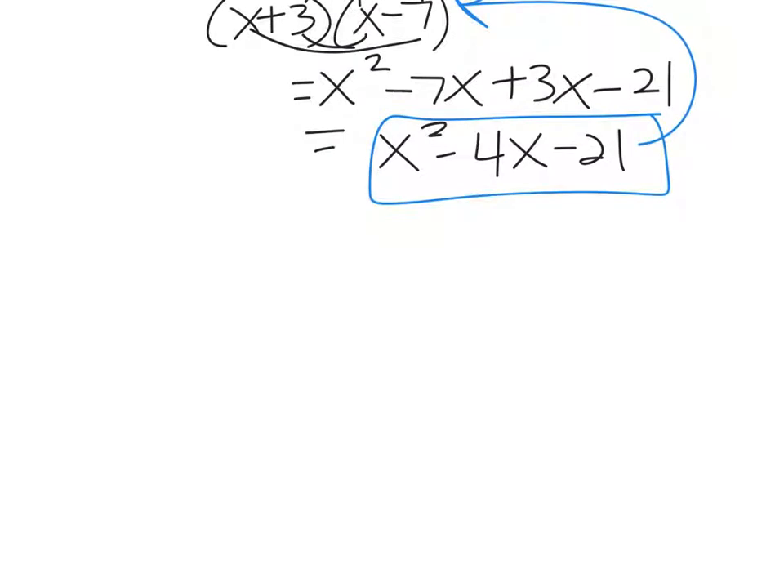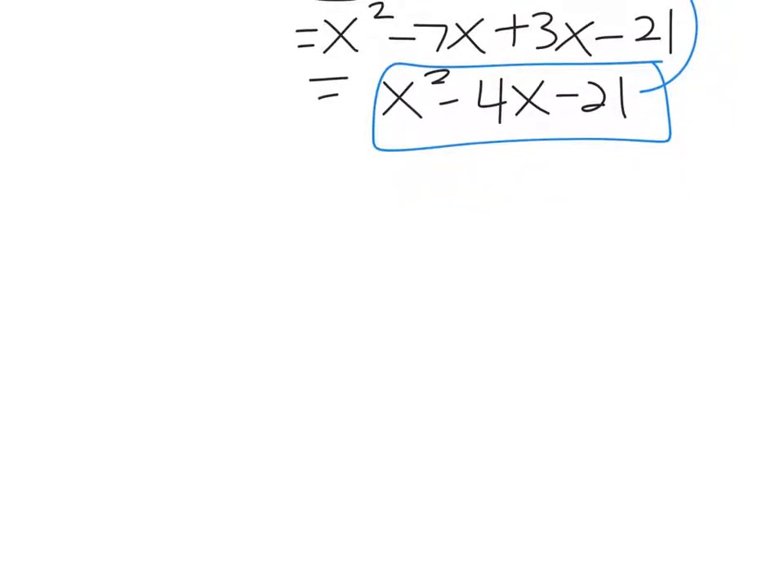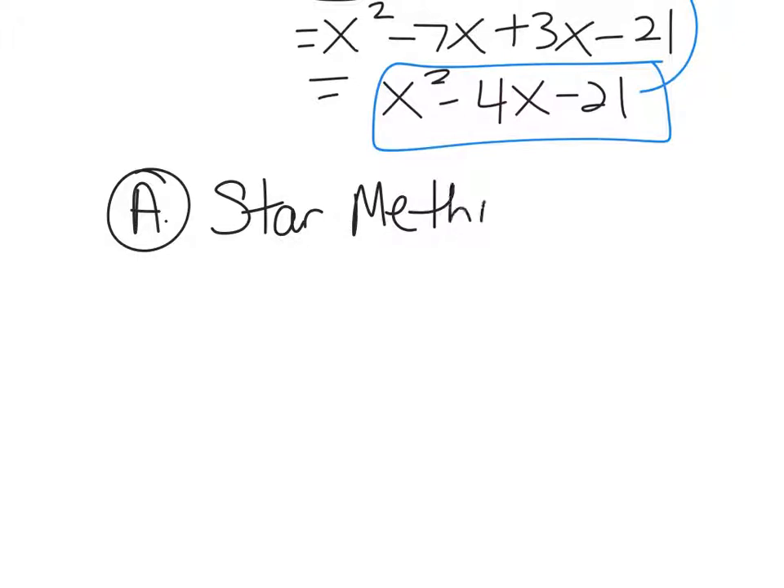I have one way to do all the problems. Back in Algebra 1, you probably learned star method, cross method, double cross method — all these different methods. I teach one method called the star method. If you have a method you prefer and like, you can use your own method. When I was growing up, there was no such thing as star method — it was called guess and check. Guess and check made me cry a lot because you're constantly putting numbers in and guessing and trying to foil to see if it works.